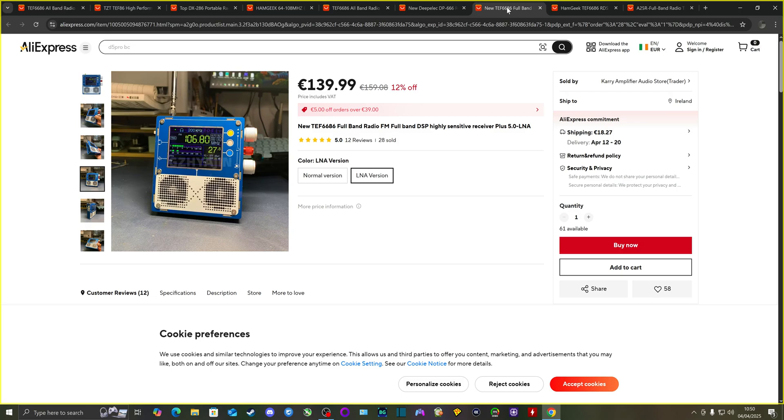Another radio more people are getting is the TEF6686 5.0 version. Compared to the second revision, it comes with a touchscreen, two speakers at the bottom versus one, and a low noise amplifier. You can get a version without it, but I'd recommend the LNA version — the difference is only about 10 euros and it's worth it when you're trying to boost a weak signal.